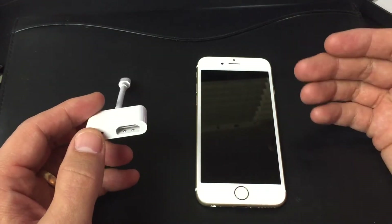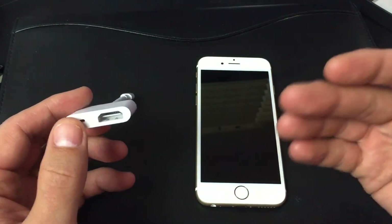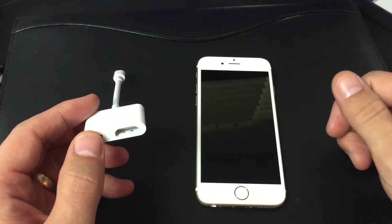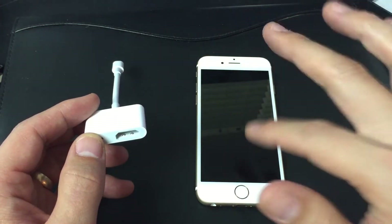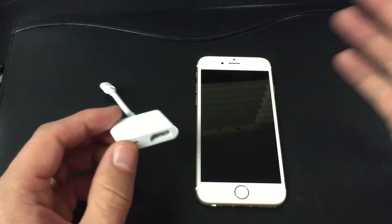Now I'm going to show you guys what it can do. It can show local videos and photos from your phone that are stored locally. You can show presentations. You can watch Netflix, Amazon Video, Hulu. You can listen to music on Pandora, YouTube. Pretty much everything on your phone would be mirrored onto your HDTV. You can surf the web, look at Facebook, Instagram.